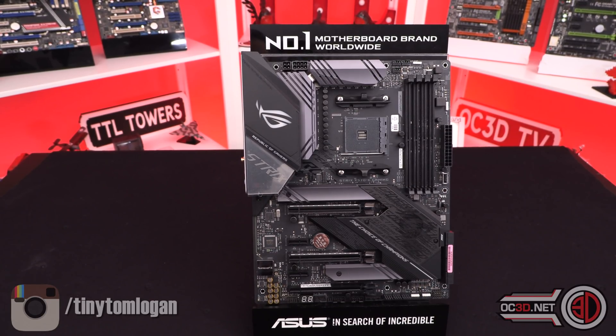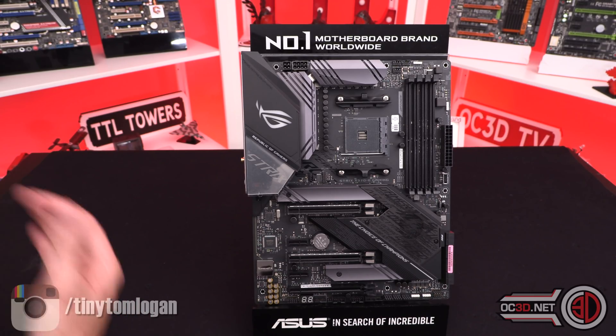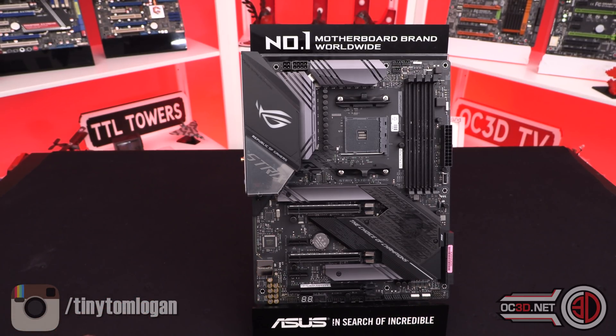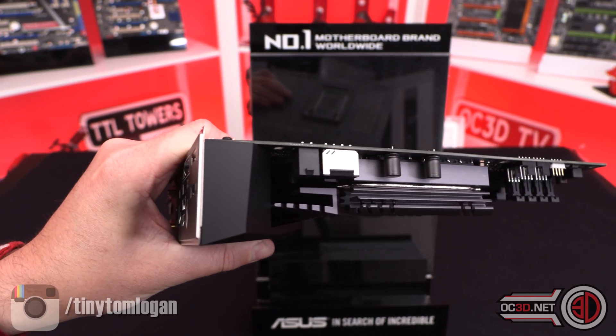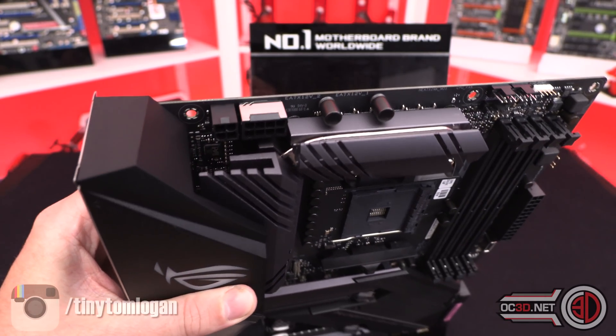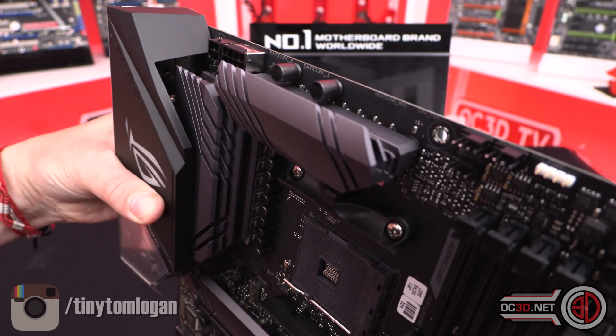Main event time. I'll go around really slowly to show you around the board. Don't forget you can pause at any moment — there's going to be a lot of stuff I'm skirting around, but if you pause you might get a little bit more information. Starting up here: you get an eight-pin and a four-pin CPU power for the top left-hand corner. You can see that the eight-pin here is shielded.